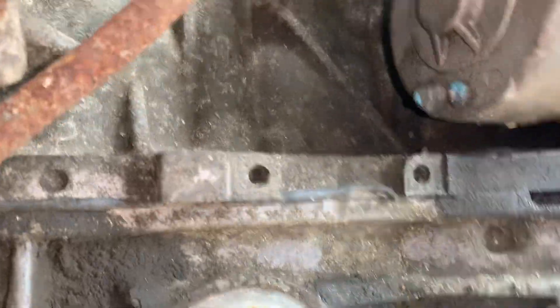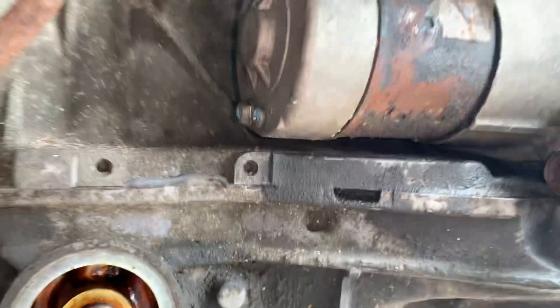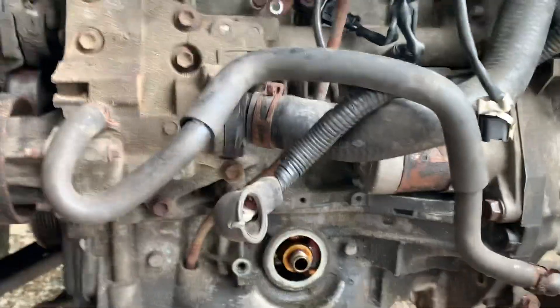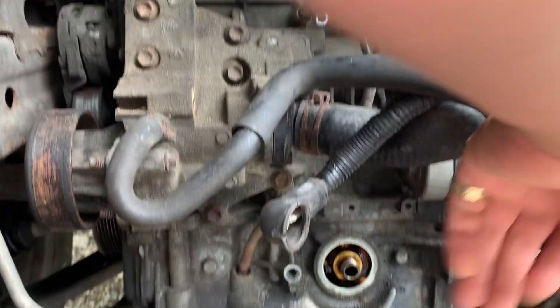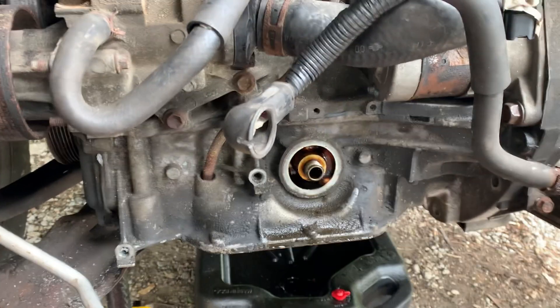So you can see the little fork mark right there — bring it back a little bit. This thing right there is the fork mark, and you'll remove it.